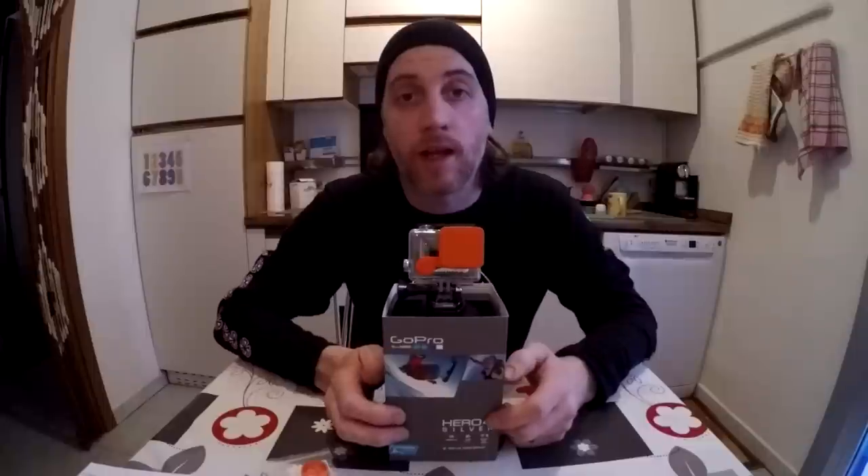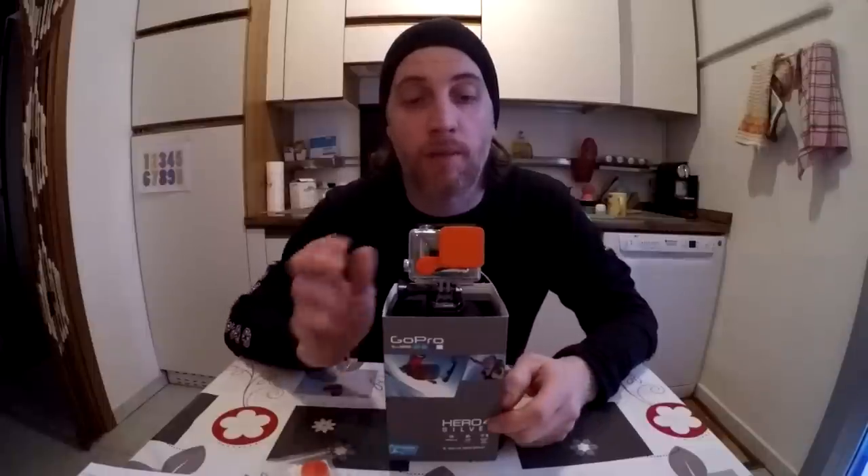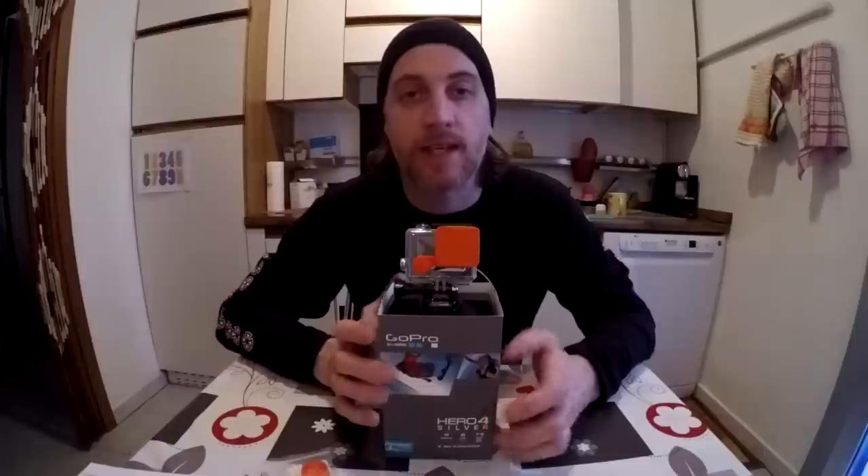So if you're looking for a lens cap for the HERO4 Silver and Black edition, buy yourself a lens protector for the HERO3 Plus and you'll be good to go. If anybody's had the same question or has any comments, let me know. Thanks a lot for watching — catch you later!